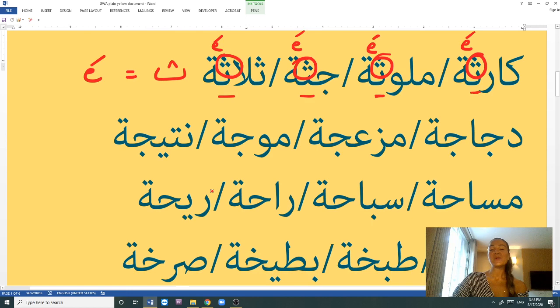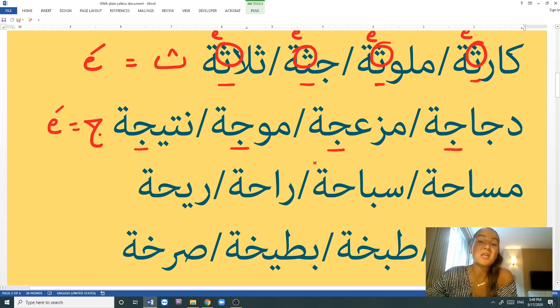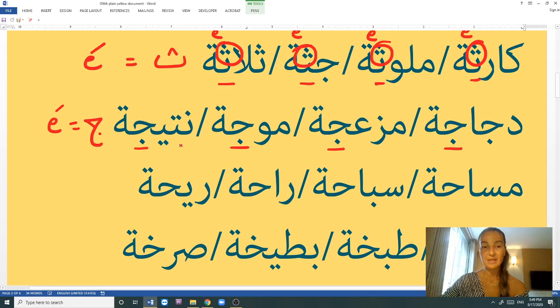The next set of words has the letter J right before the tā' marbūṭa: jāja, mzāja, mōja, nātija. With the letter J, we always have an A sound before the tā' marbūṭa. Jāja is a chicken. Mzāja is annoying in the feminine form. Mōja is a wave. Nātija is a result. Memorize these words as well — press pause every now and then, write the meanings so you can memorize them later.